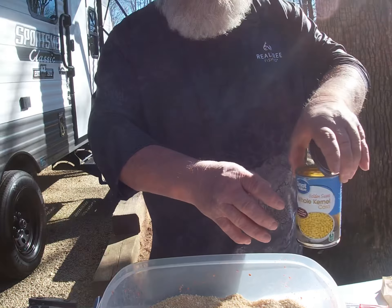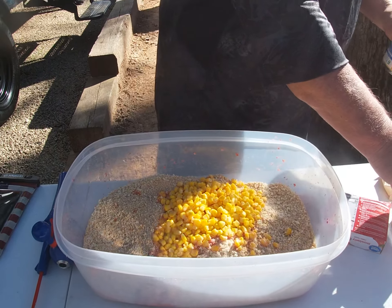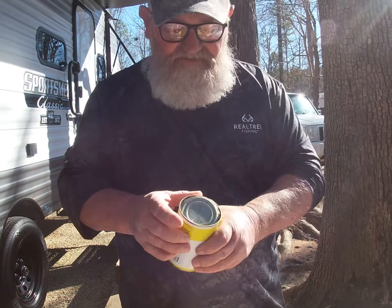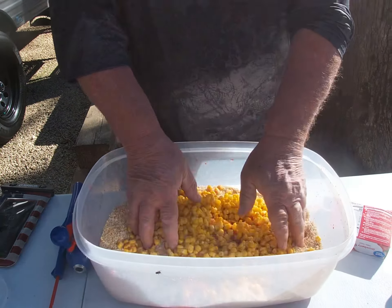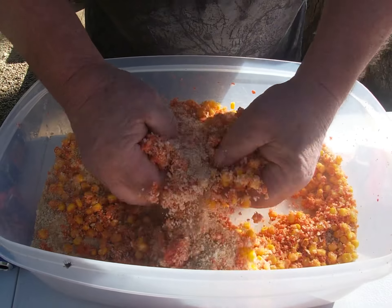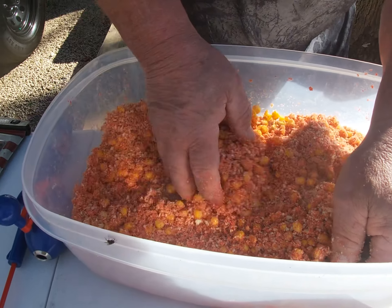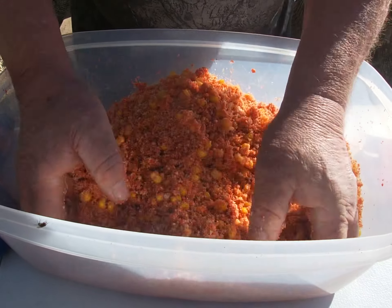Take one whole can of corn — whole kernel sweet corn — and dump the juice and all in. The other can, most people drain it, but what I do is drain it into the first can. I'll save a little juice to get the consistency I want, then dump it in. Mix her up, and you'll notice the jello mix will start making it a pretty red color, and it smells incredible. The corn and breadcrumbs all run together.